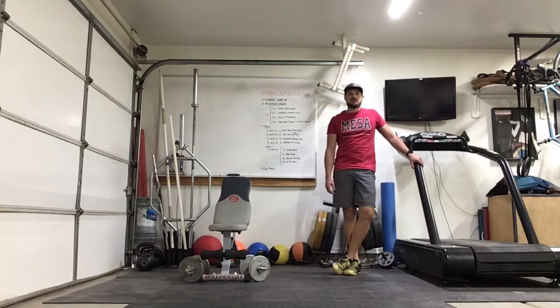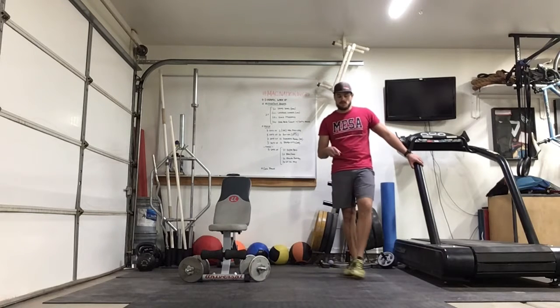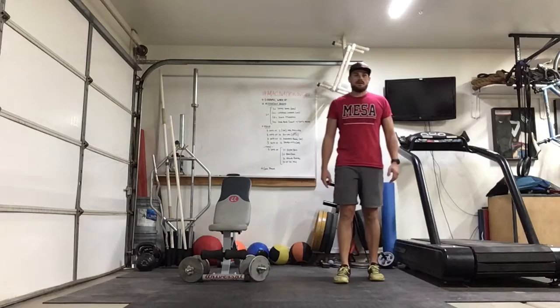Nice job with the activation round. Let's get into the main part of the workout. We're going to start with 3 sets of 5, 5-second negative pull-ups, then 3 sets of 10 roll-ups going 2 feet up, 1 foot down, then 3 sets of 12 overhead press with dumbbells, and 3 sets of 12 deadlifts with dumbbells. Alright, here we go on the bar.